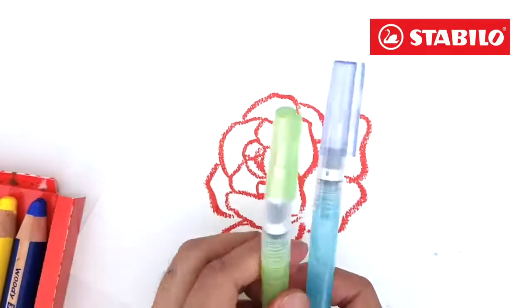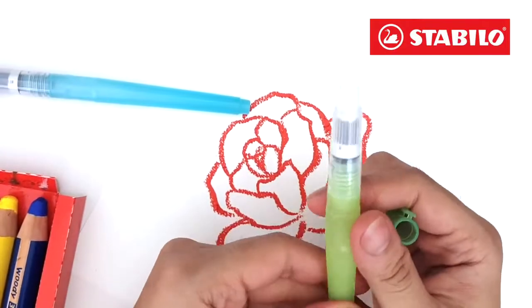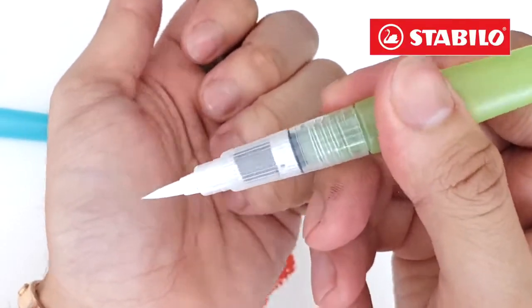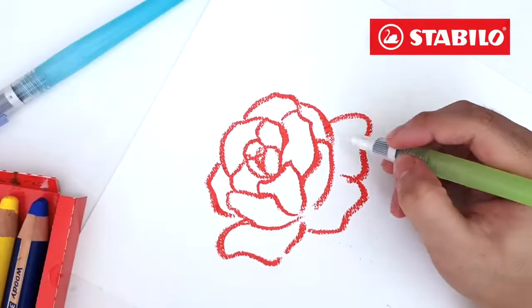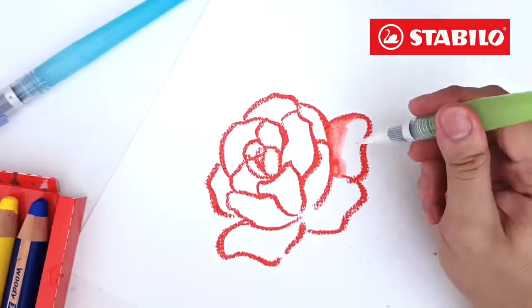Then, spread its color using a water brush. This is a synthetic art brush that comes in different sizes and types. To use, just simply squeeze its body and the water will come out from the brush already.